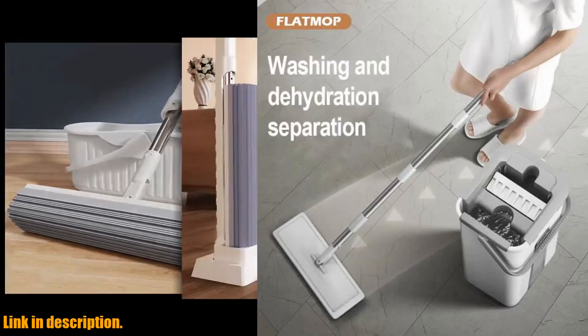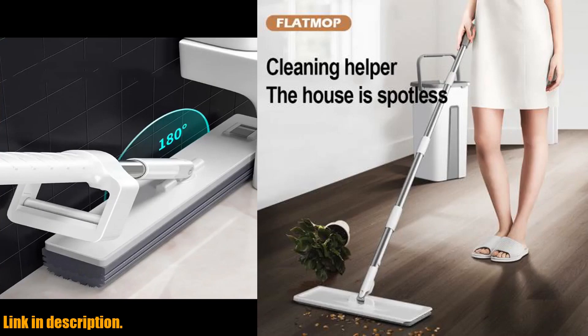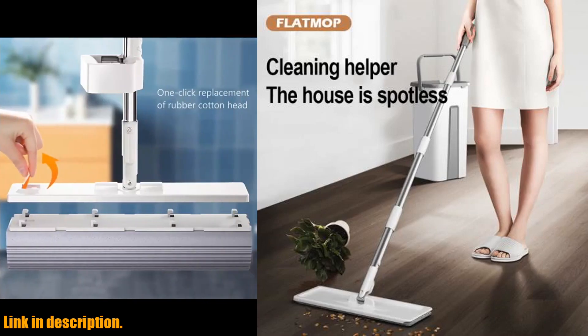Hello everyone, and welcome back to our channel. Today, we are going to introduce you to a game-changing product that will make your cleaning routine so much easier and efficient.